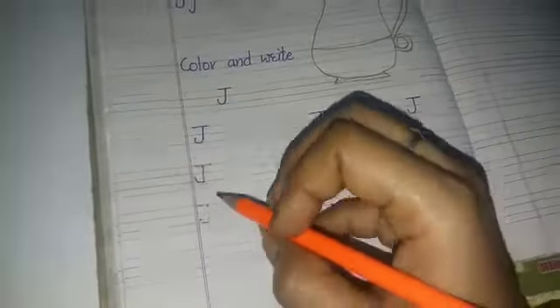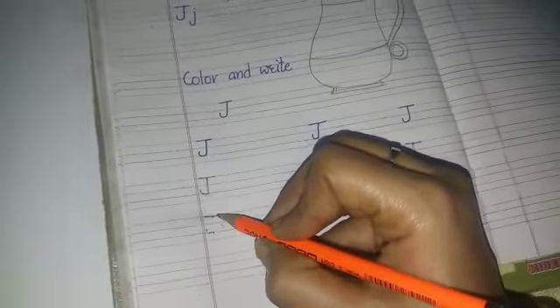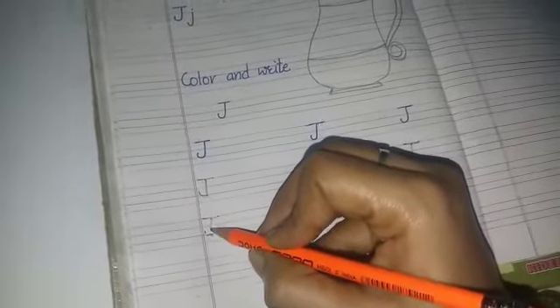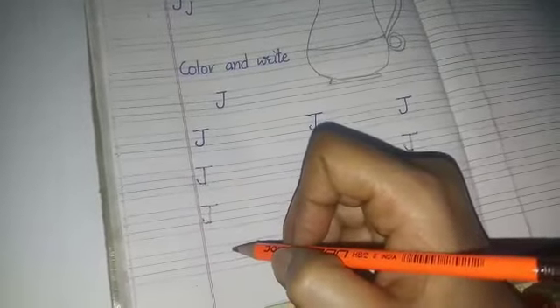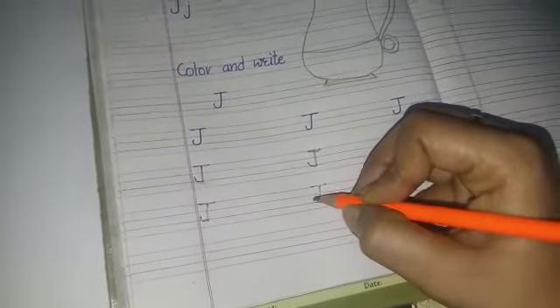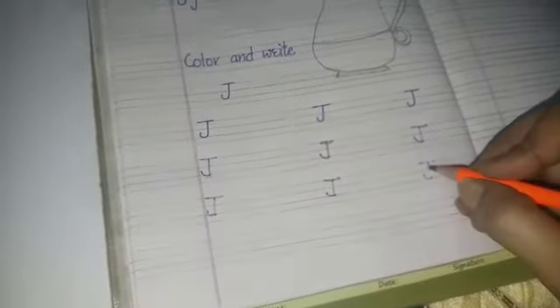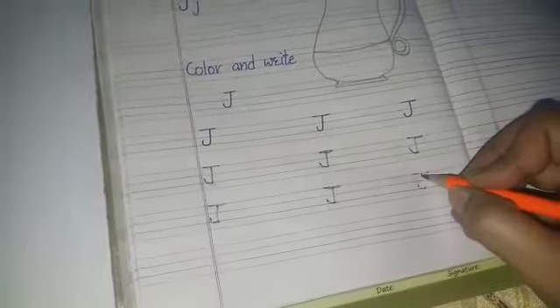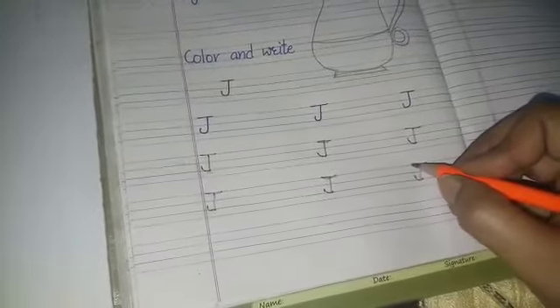Come on to the next — you will make like this: J — jacket. J — joker. Here are a lot of words with the letter J, so your writing will be neat and clean.